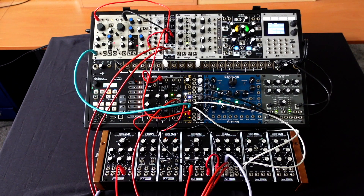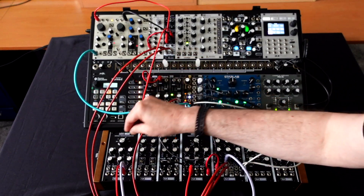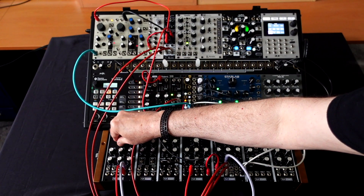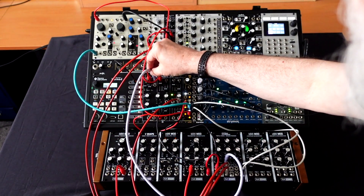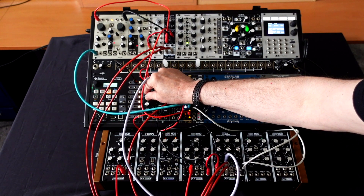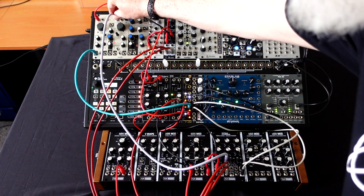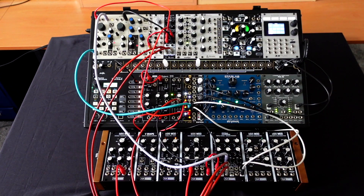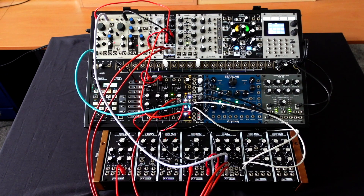Here's a simple C minor 7th chord — four oscillators being morphed through the Triple Cross. Now when I patch in each of these and turn to modulate channel three, and on this last one if I modulate the pitch of this, you're getting all sorts of strange ring modulator type sounds.